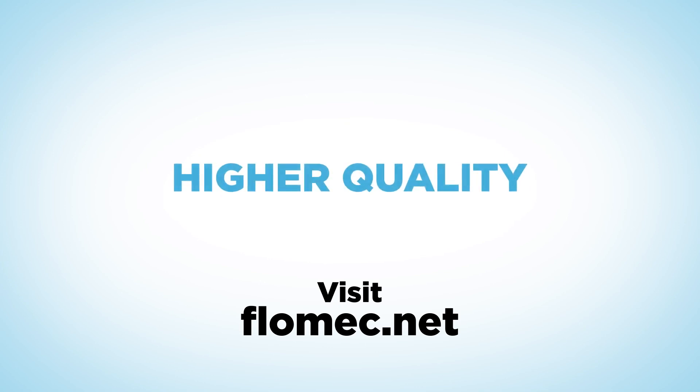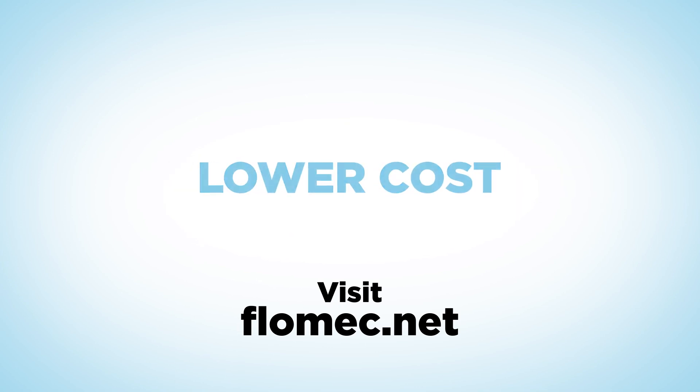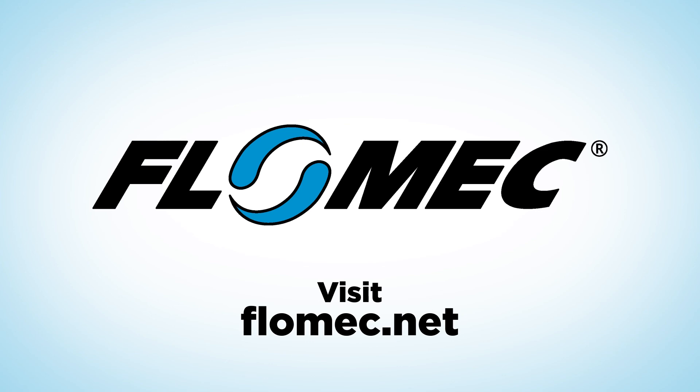Better performance, higher quality, lower cost. Flowmec meters are proudly engineered and built to meet all three.